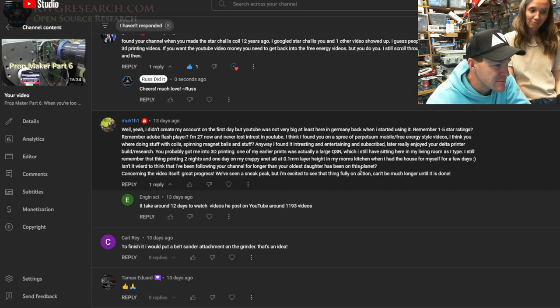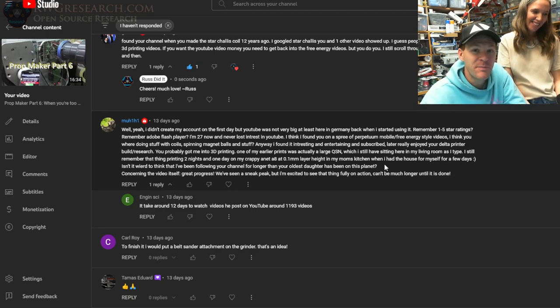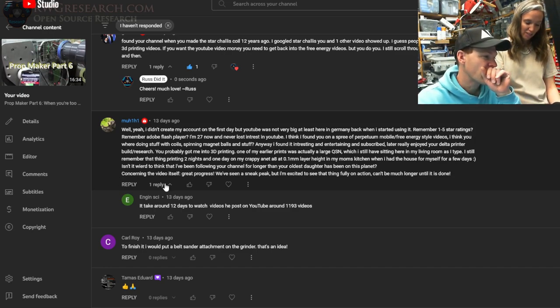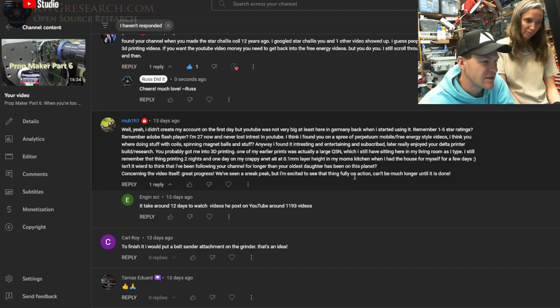At 0.1 millimeter layer height in my mom's kitchen when I had the house for myself for a few days. Isn't it weird to think that I've been following your channel for longer than your oldest daughter has been on this planet? My favorite is the capacitor blowing up in my basement in Indiana. Great progress — we've seen a sneak peek, but I'm excited to see the thing fully in action. No, it's been done for months, I just haven't been doing my edits.